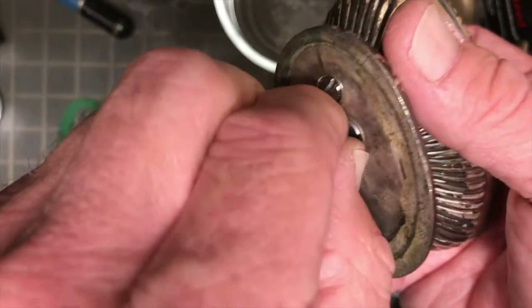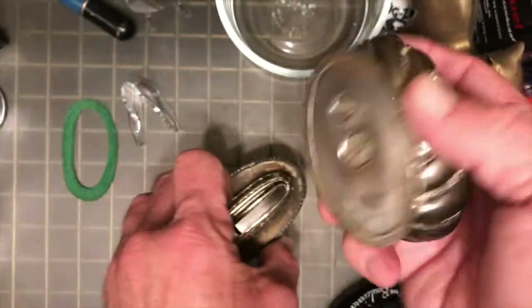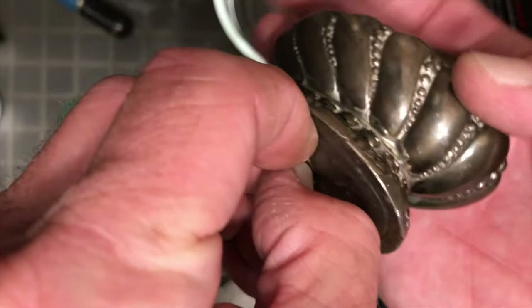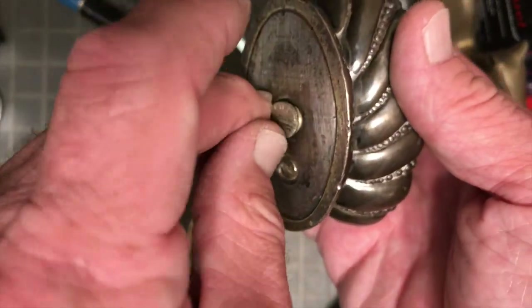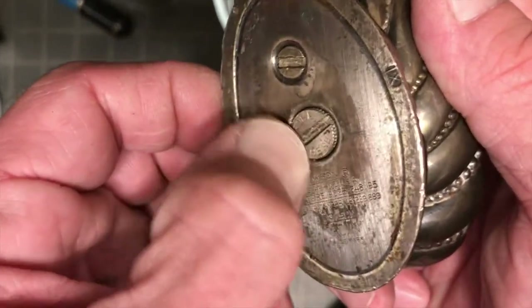If you need to know how to change the wick or disassemble the sparking mechanism and deal with old degraded flint in a Ronson Queen Anne table lighter and you absolutely need to know that today, then go over and check out my two videos for the Ronson Crown — one is for repairing the spark, and the other is a real-time video of me pulling out all the wadding, replacing the wick, and putting in new wadding.